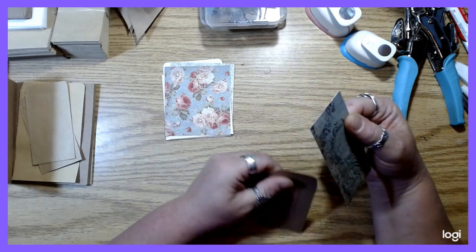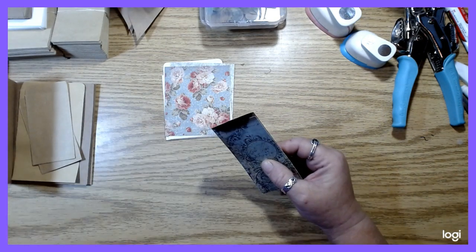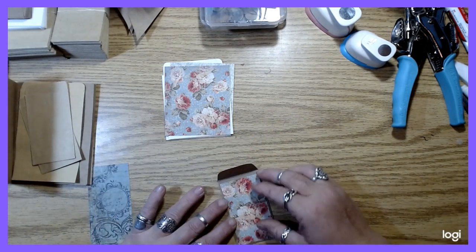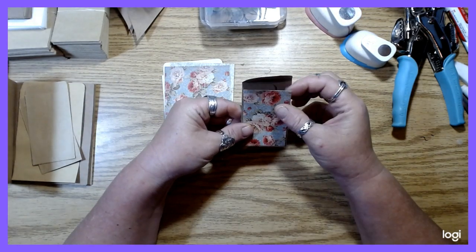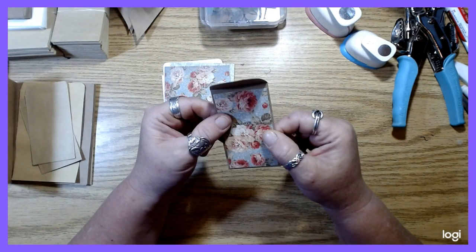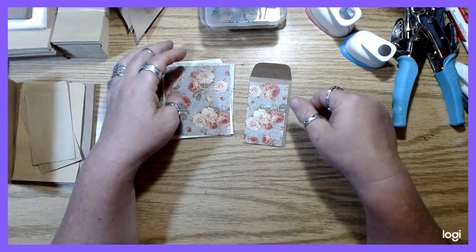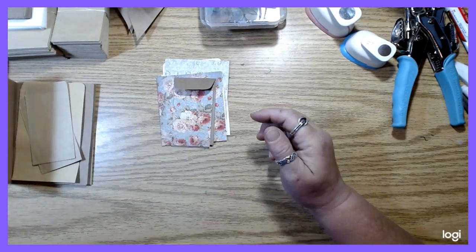I want to cover this also. I like to make this just a teeny bit narrower than the envelope, because I kind of like having the border of the coin envelope showing on the front, and I'm going to do some stitching on this too. So this is just a tiny little envelope, but I just think it's cute and kind of fun.